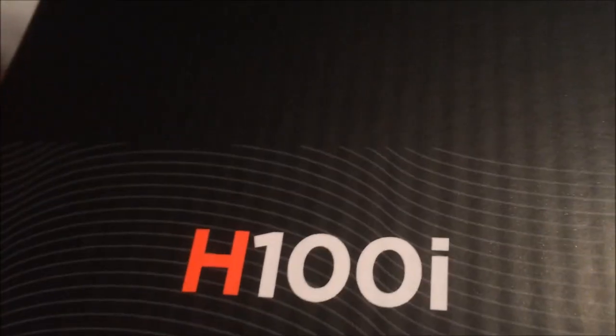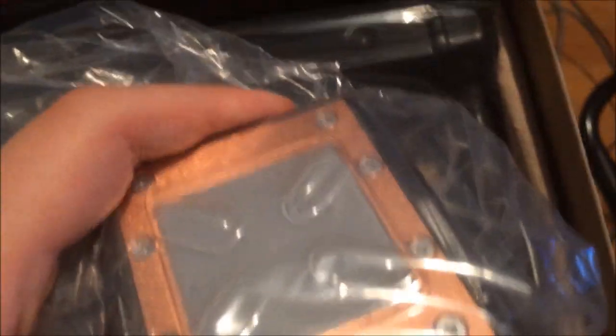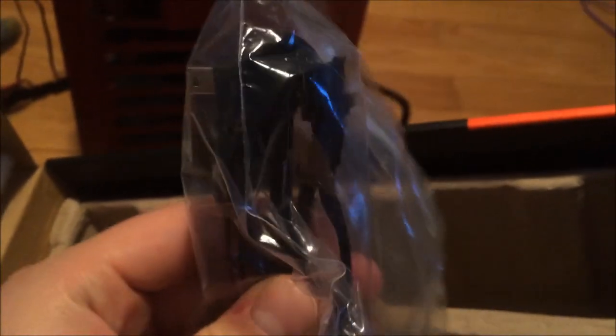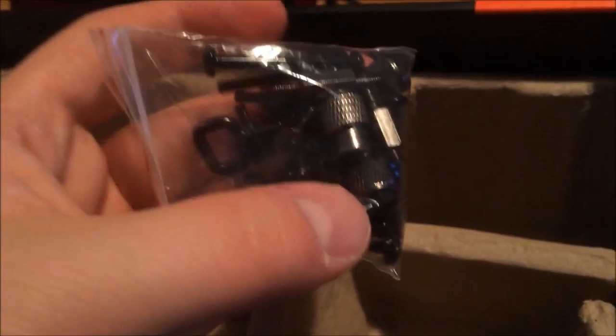Let's take a look at the H100i. I have the box open here — here's the water block, the pre-applied thermal paste, and that's attached to a big black radiator. What else is there? Fan number one, fan number two, a USB header cable, pump power cable, a mounting bracket — one's Intel, I'm not sure which comes pre-attached — and lots and lots of screws. We're going to figure out how to put this together and then come back.